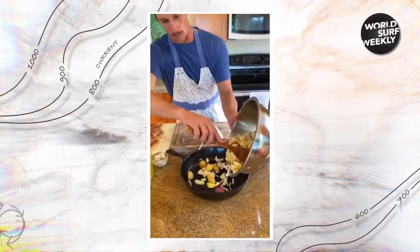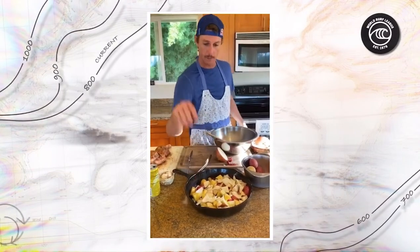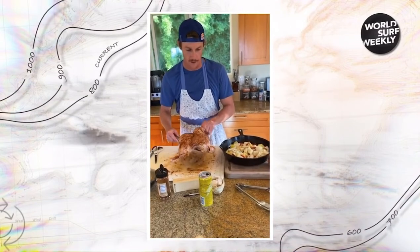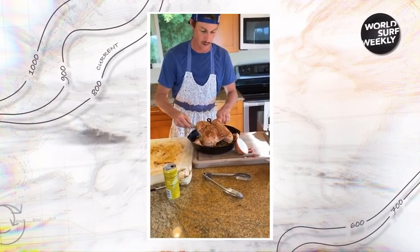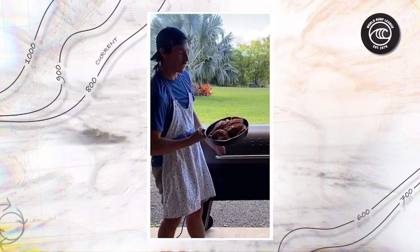A little homemade rub on the bottom layer. We're going to go rogue and add a couple of Hawaiian chili peppers from my dad's garden — a little heat under that bird. Spatchcocked chicken goes into our skillet. Going to take this hen down to the Traeger and barbecue this spatchcocked skillet chicken. One hour.